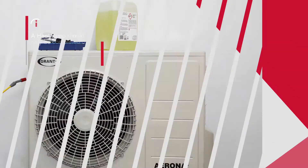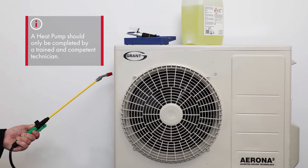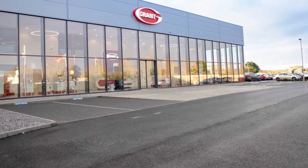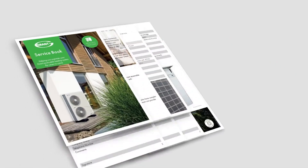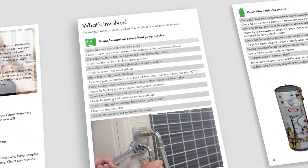A heat pump service should only be completed by a trained and competent technician using the correct equipment. At Grant Engineering, we provide this instruction at our state-of-the-art training academy in Burr in County Offaly. The maintenance checklist is detailed in your heat pump installation manual and your warranty booklet.